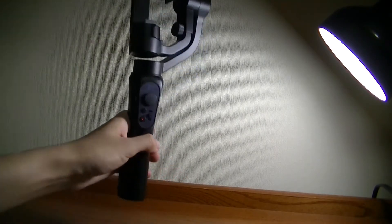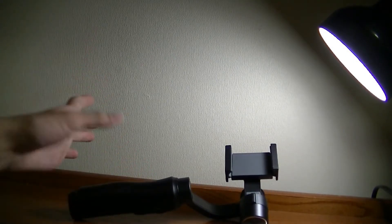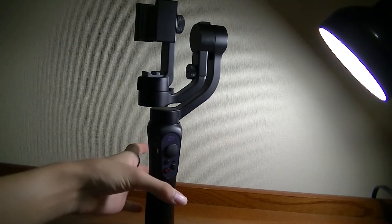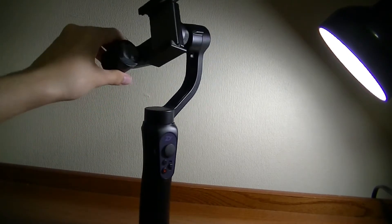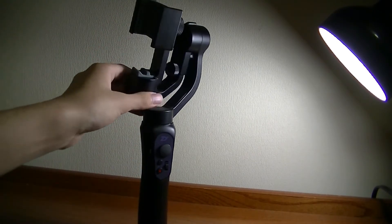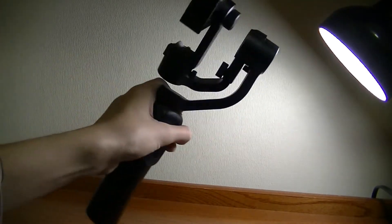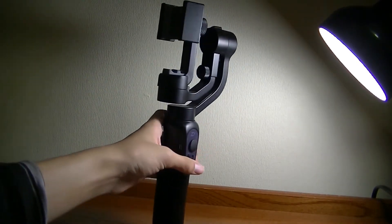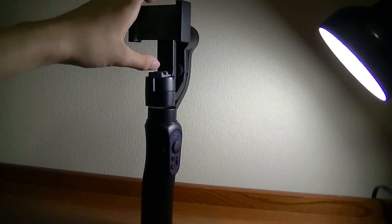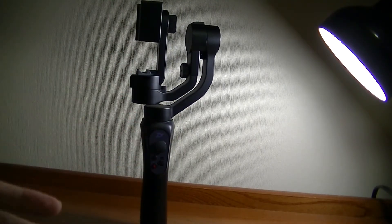When you first turn it on, it automatically calibrates the motors. The recommendation is to sit it down on a flat table or surface for calibration, but holding it vertically works fine as well. Putting a phone in before you turn it on is really important because it needs to know the phone's weight for calibration to occur. Once the phone is in place, there are no real issues. The phone grip does tend to work only with fairly modern, relatively slim phones — any phone within the past five years will work, but if you have a really old chunky device, it won't be held in place easily on the phone grip.